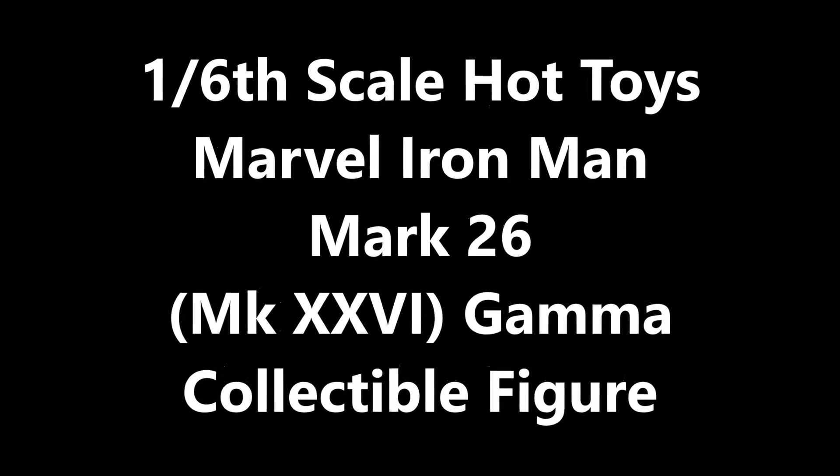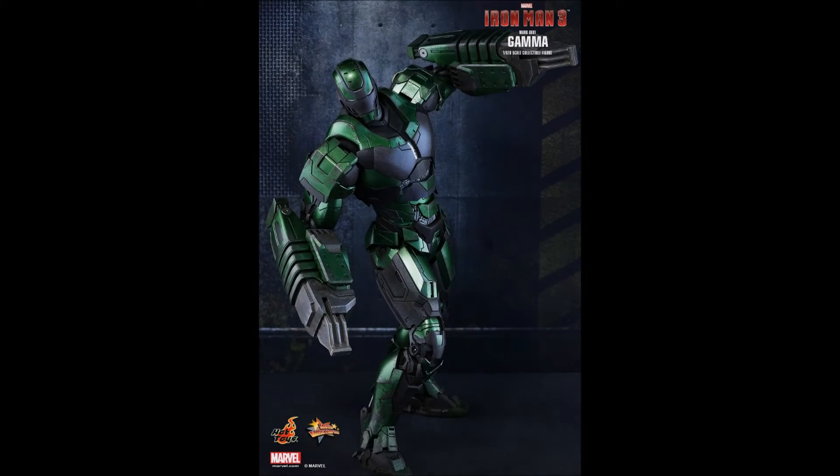Hello everyone, Siri Emerald here. This is a short video to announce the release of the Hot Toys Iron Man Mark III House Party Protocol figure of the 1.6 scale Mark 26 Gamma Heavy Construction Suit Upgrade.